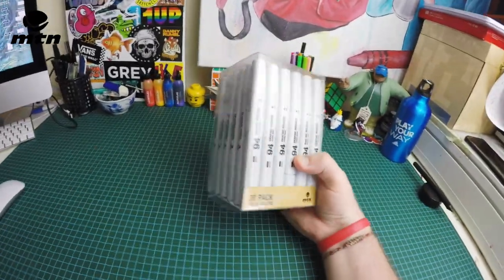What's up guys, it's your boy Kid Crayon and today we're going to be checking out the 94 alcohol based graphic markers. These bad boys are the solid color 36 pack.